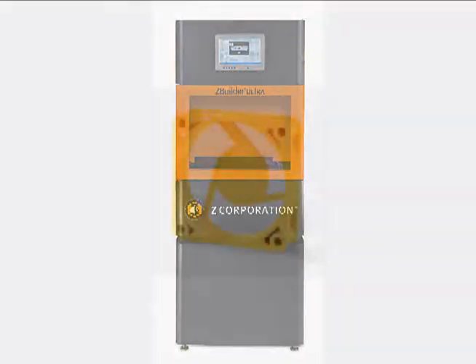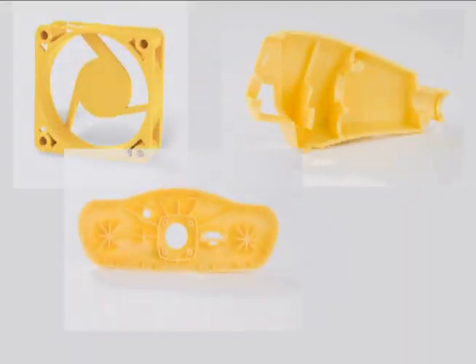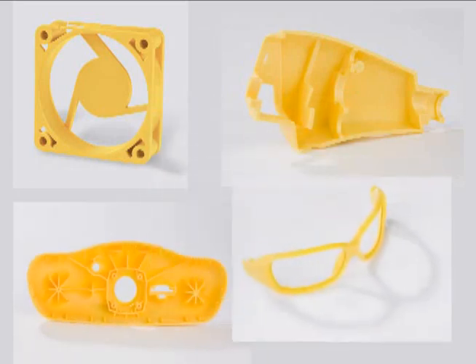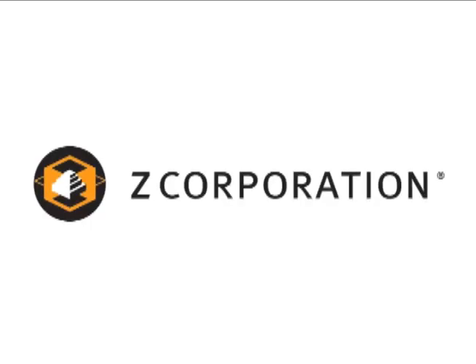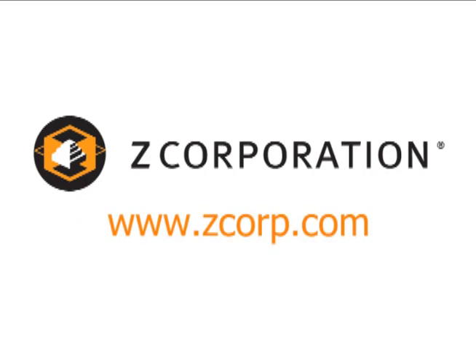The ZBuilder Ultra makes rapid prototyping accessible, giving product designers injection molded-like prototypes at an affordable price. For more information, visit the Z Corporation website at www.zcorp.com.